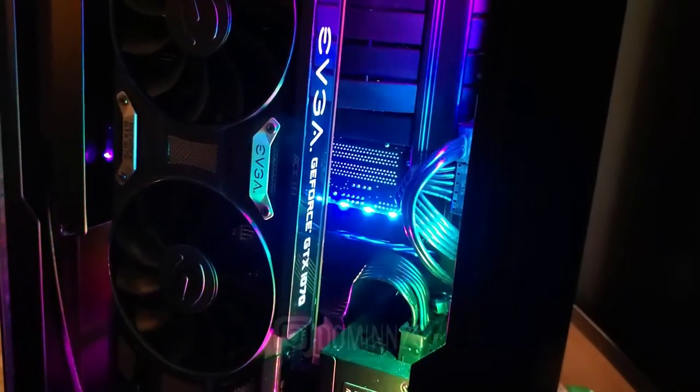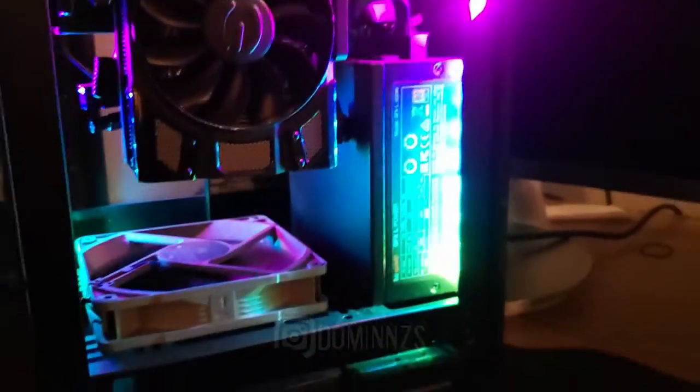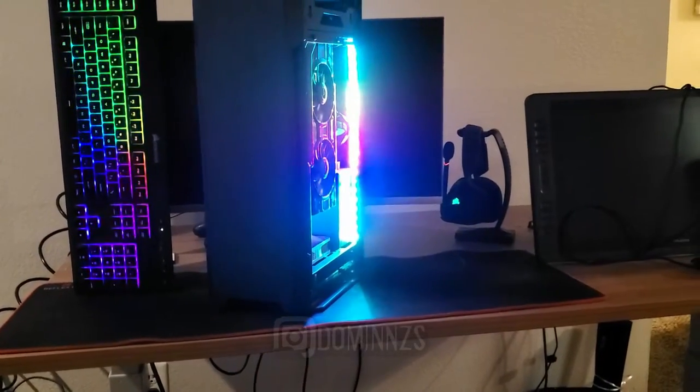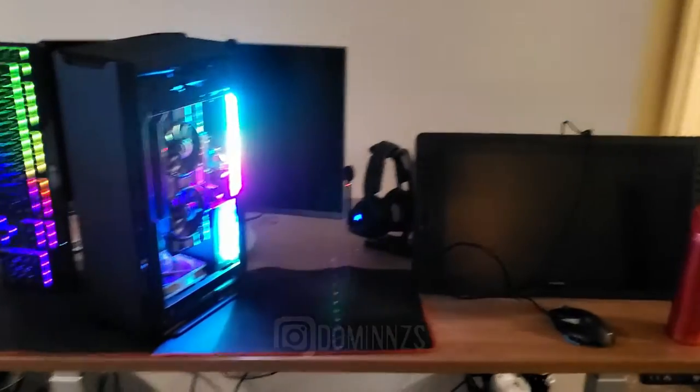With the lighting effects and luminescence I have going on, it just looks really cool. It's a nice, black, sleek metal case and all of the components are lit up — it really does shine at night and looks great. This is going to be my new rig and it should definitely power through everything.